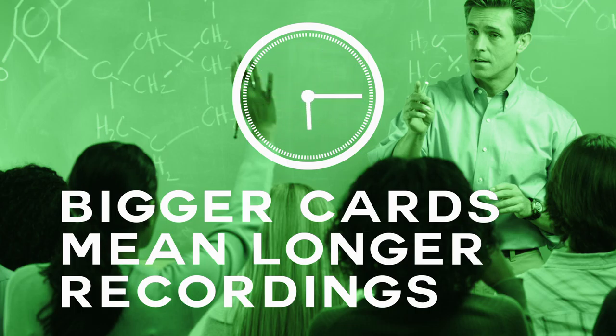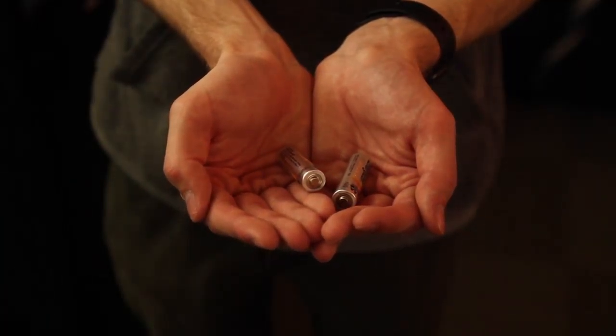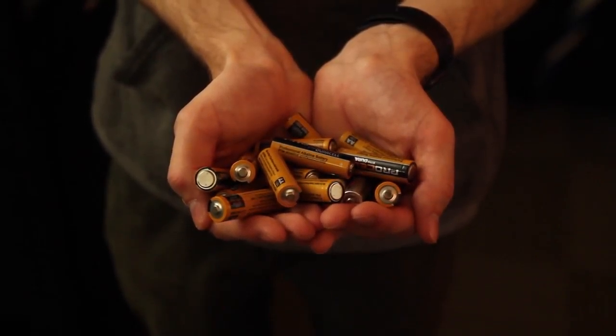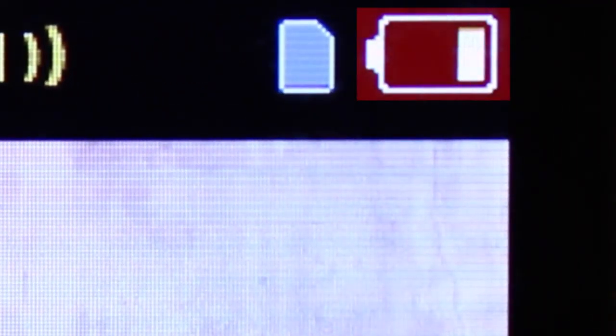Each set of AA batteries only lasts for about 2 hours, so make sure you have plenty more with you. We highly recommend changing the batteries every time you record, as the camera will perform less reliably as the batteries drain.